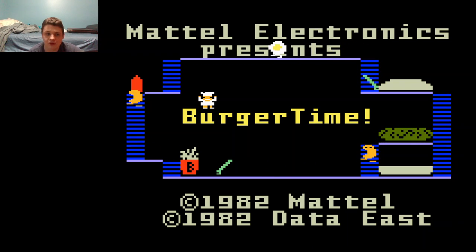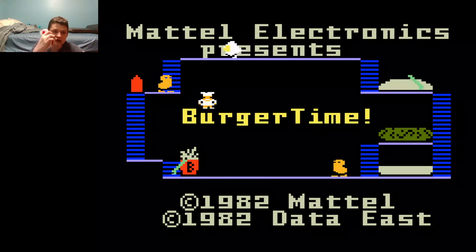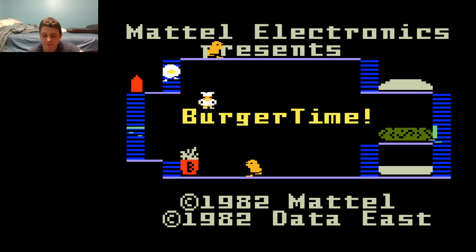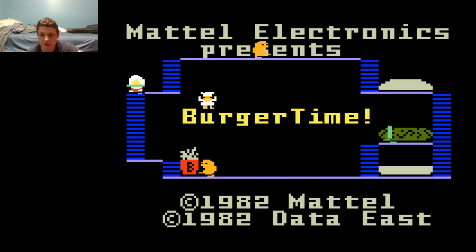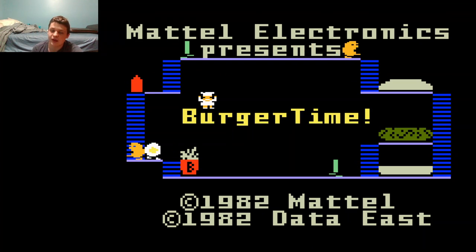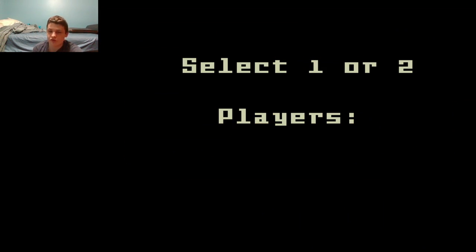We're playing my favorite version of BurgerTime, the Intellivision version. So let's get started. I've got a Super Retrocade USB controller. Like with any Intellivision game, we have to select certain things before we begin — in this case, just how many players. So I'll just hit one and we'll begin.